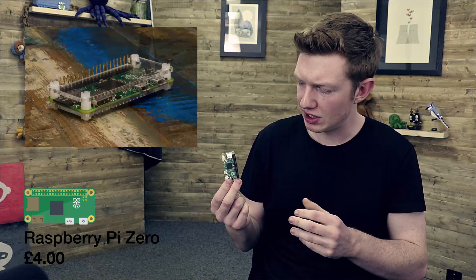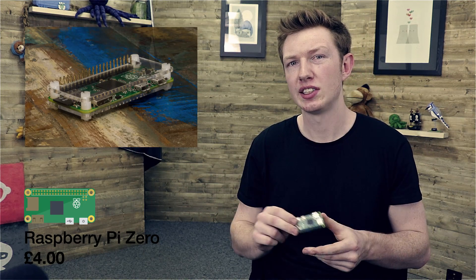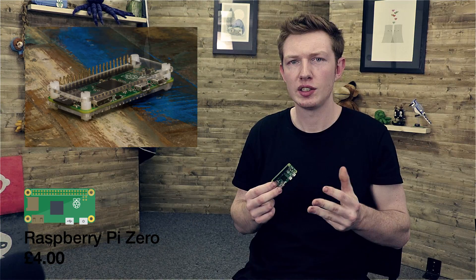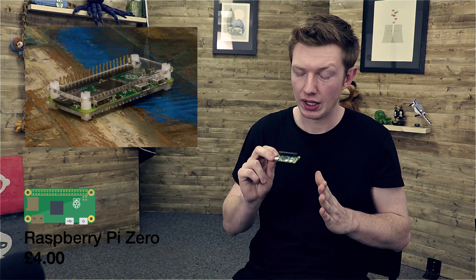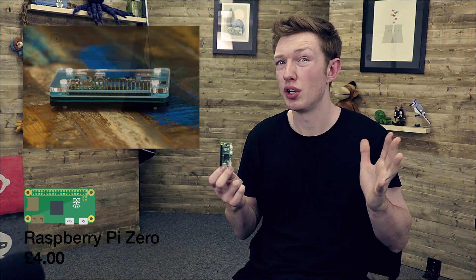On top of that, the Raspberry Pi Zero doesn't actually come with a 40-pin header — you have to buy that separately and solder it on. Let's be honest, you get what you pay for and you aren't paying very much for this. So actually, you're getting more than you pay for.